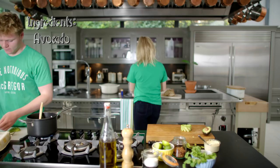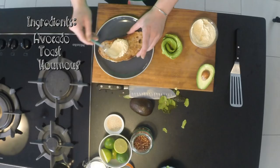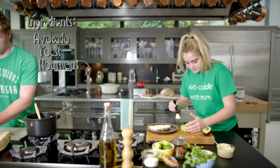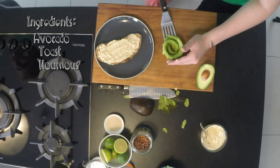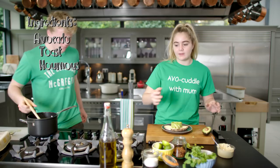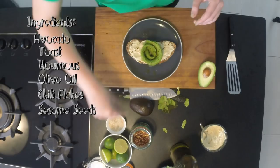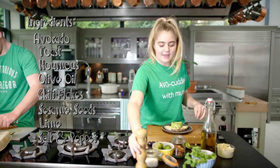I've got some toast, and on the toast I'm going to put some hummus. I love hummus — hummus goes with everything. Scoop up my rose and put it in the middle of my toast. I'm going to put a little bit of oil, chilli flakes, sesame seeds, lime, salt, pepper, and a little bit of coriander.